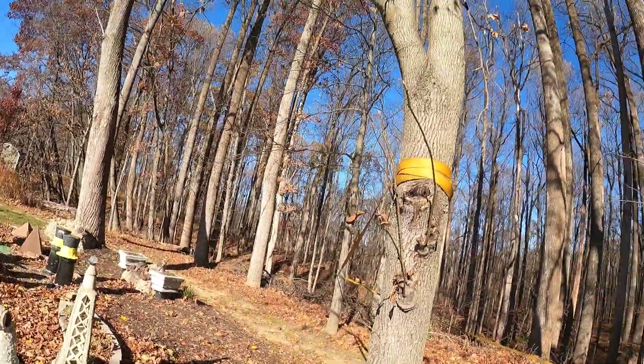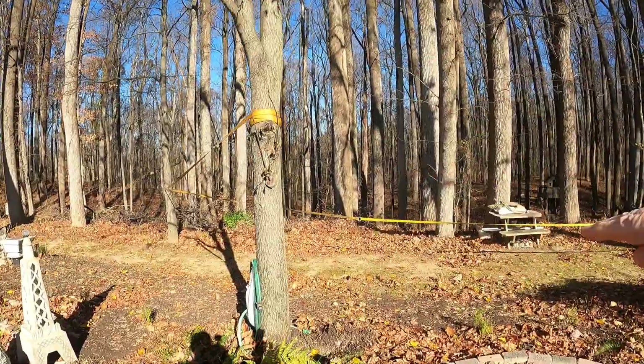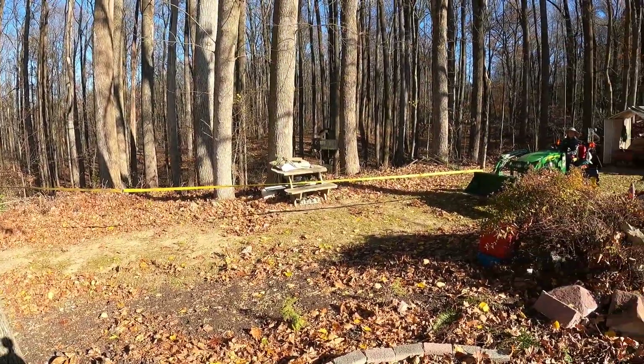This tree is actually leaning towards the garden area. The idea is that we're going to cut right about here — where my hand shadow is — and have the tree go back that way into the woods with the assistance of the tractor. So we'll have a go at that.